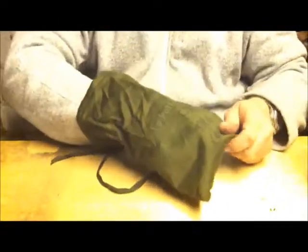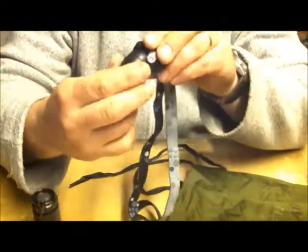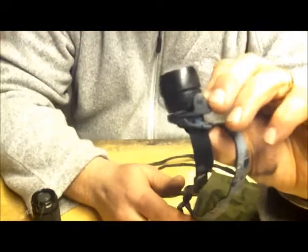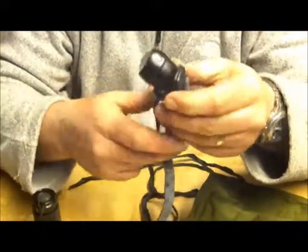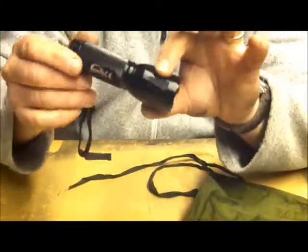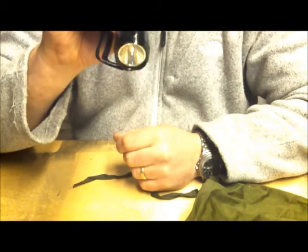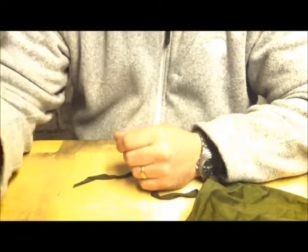I carry two torches. One is a small MAG-style torch — just a simple twist on, twist off, single LED. Pretty bomb-proof. What I like about these is they have a small clip so I can clip it to the top or inside of a hammock or tent. The other torch is loosely based on the SureFire design — it's got three different modes, and the strobe effect I quite like. If you're in trouble and need some help, that's there for you.